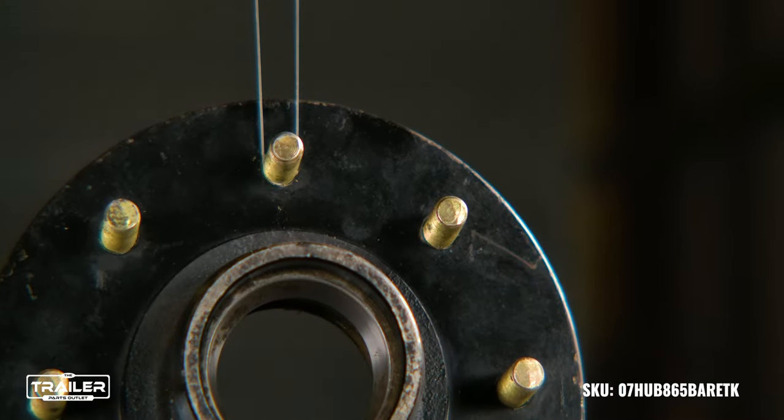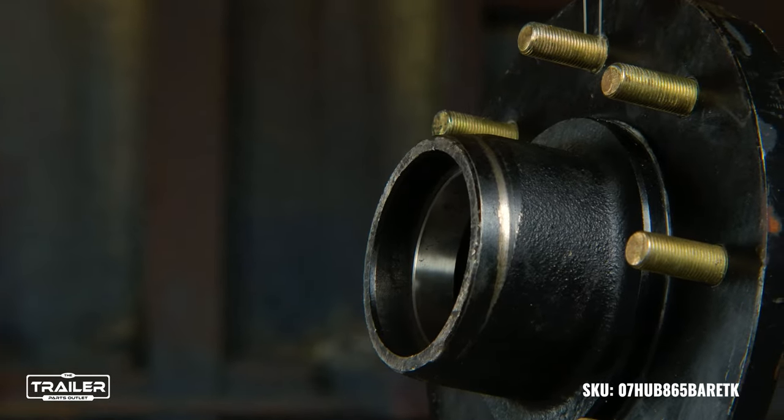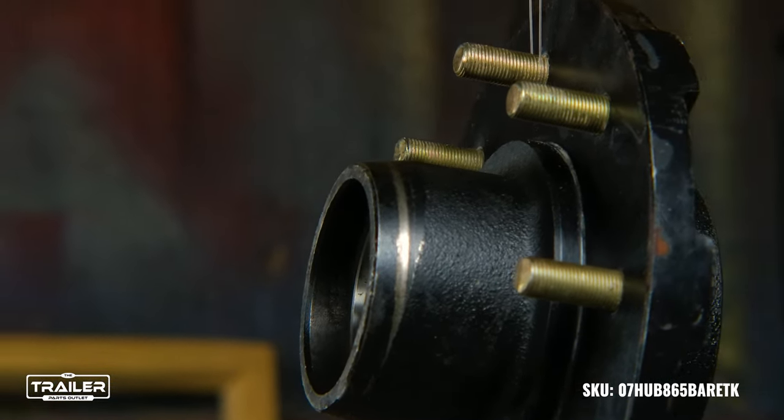Moreover, this is an idler hub, meaning there is no drum. It ensures a smoother, more direct connection between the wheel and the axle, providing a hassle-free journey on the road.